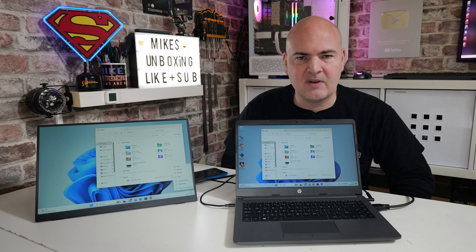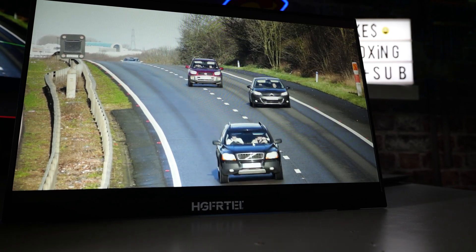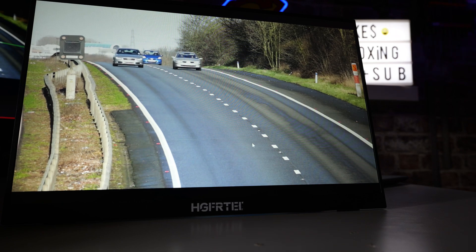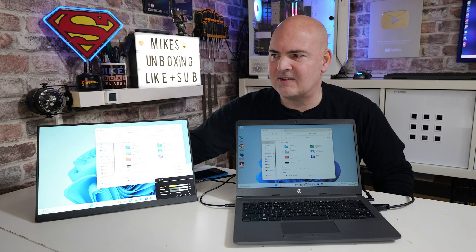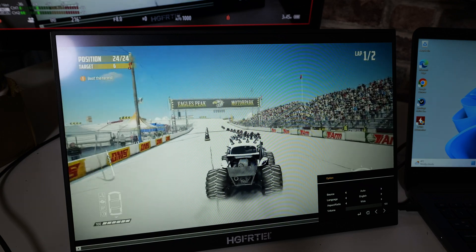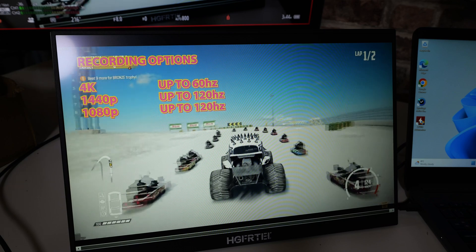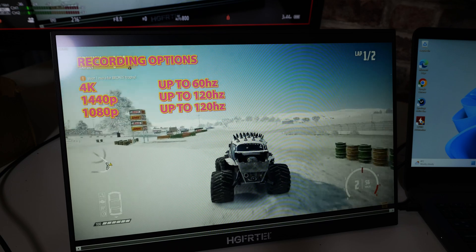Where this really excels for me personally is video playback — the colors are rich and it's an absolute joy to use. If I adjust the brightness, currently on zero, you can see it starts blowing the screen out as it's exceptionally bright — it appears brighter than the quoted 300 nits. So that's on the lowest brightness possible to avoid blowing out the camera.